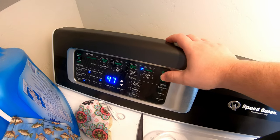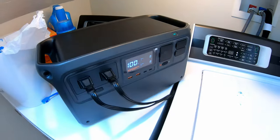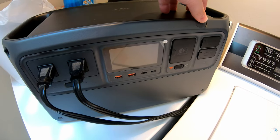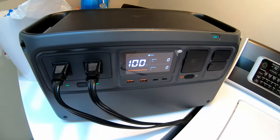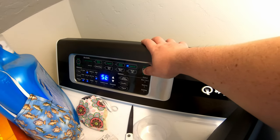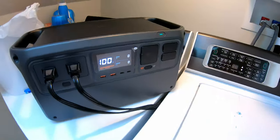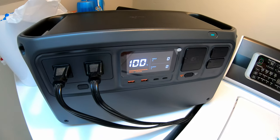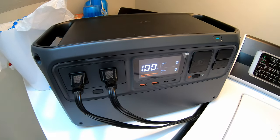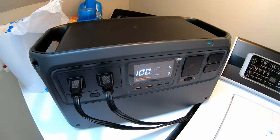Moment of truth. Three, two, one. Three, two, one. Nope — overloaded. Let's try again. Three, two, one. Nope. The surge for that dryer must be even too much for this unit, which has impressive surge capabilities. We'll test other surge loads, but it cannot power the dryer.